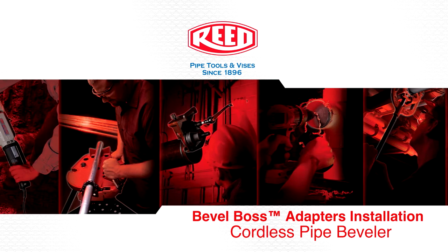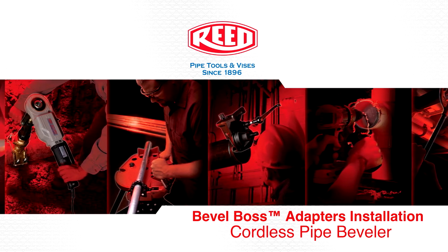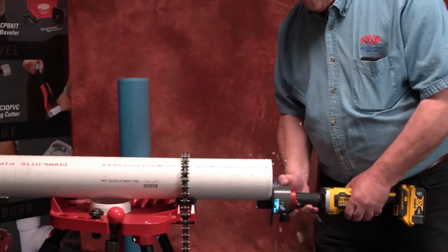Reed's Portable Pipe Beveler uses battery power to bevel plastic pipe quickly. With a controlled bevel and a guide plate, this beveler system works safely and accurately.